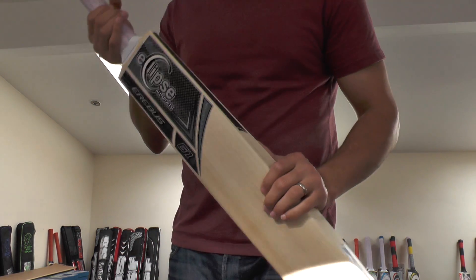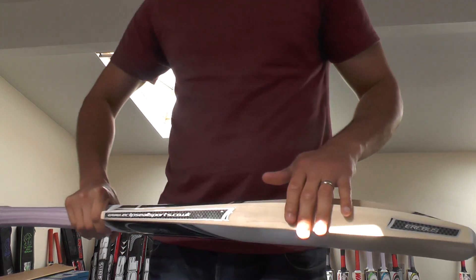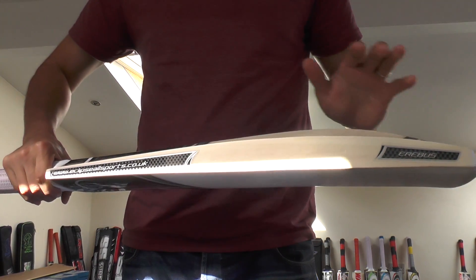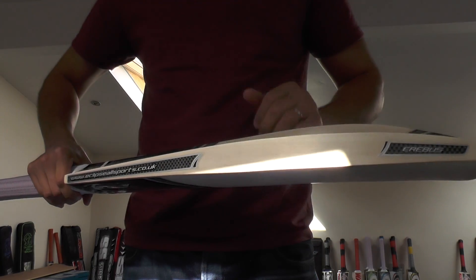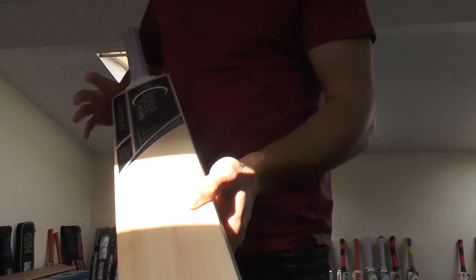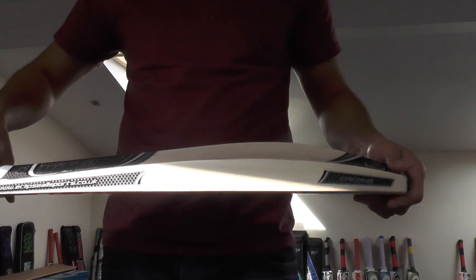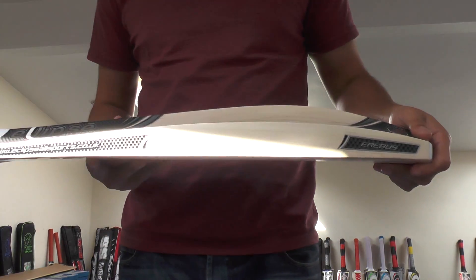This bat weighs 210.8g, making it the lightest Aribas we've got left in stock. We've only got three Aribas left and two Nemesis cricket bats left. They all come with bat covers and will be oiled, knocked in, with anti-scuff sheet and edge protection tape fitted free of charge, including free delivery.